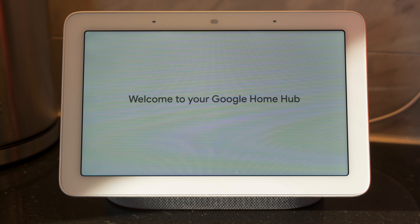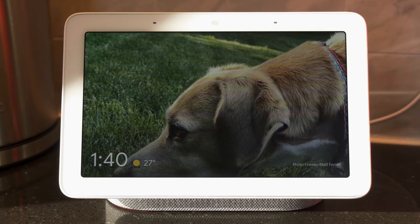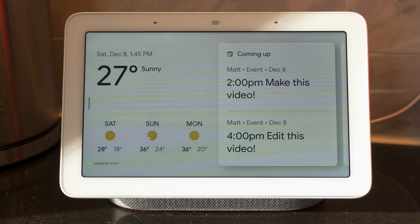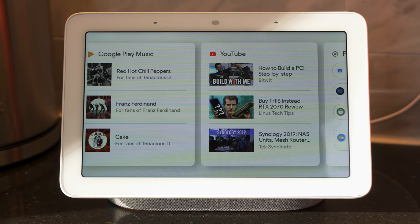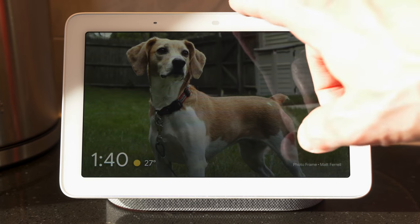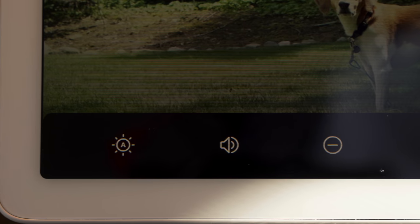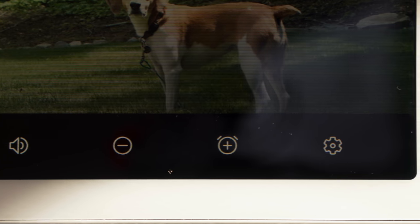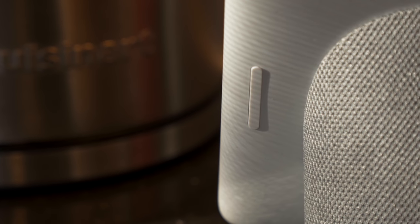However, the setup process includes a decent tutorial that shows you how to access all those additional features. When the Home Hub is in ambient mode and displaying photos, swipe from the right side of the screen to advance to the next photo. Tap anywhere and it will show you the overview screen, which includes the date, weather, and upcoming events from your calendar. Swipe the cards to the left and you'll see more suggestions based on how you use Google products, like suggested YouTube videos. Swipe down from the top to access smart home controls, and swipe up from the bottom to adjust brightness, volume, turn on do not disturb, set an alarm, or go to settings. There are also physical volume buttons behind the right side of the screen, which I applaud Google for including.